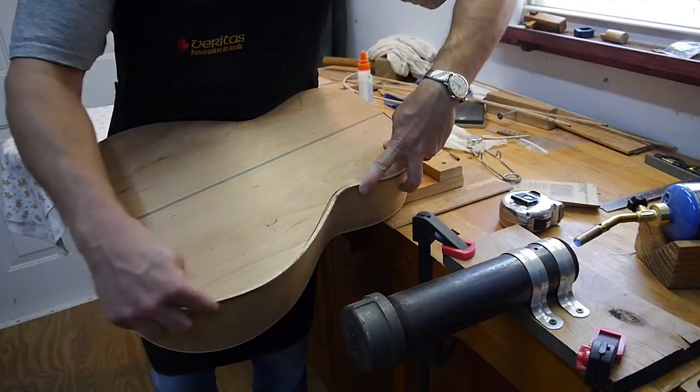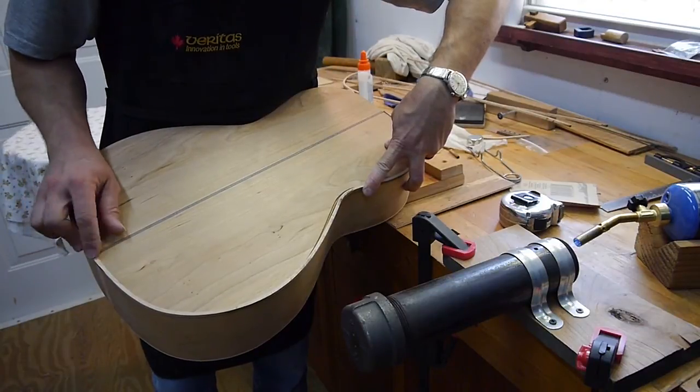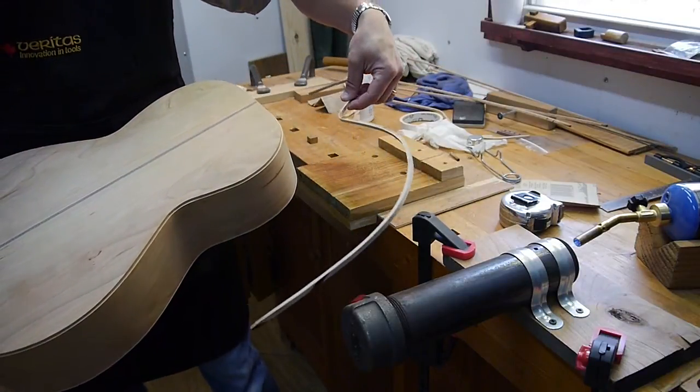It'll glue right on just fine. I'll nip off this end to make it match up on both sides down here. There you are — that's some bending of some edge binding here.